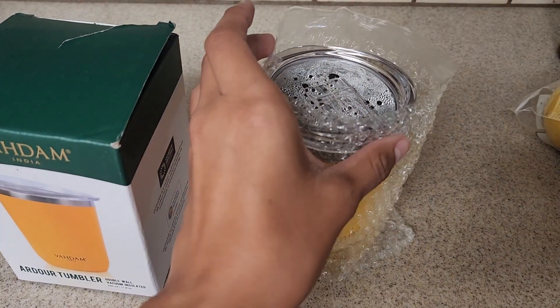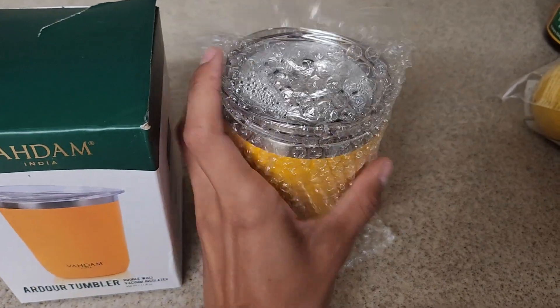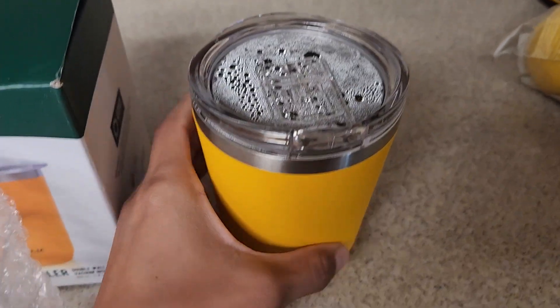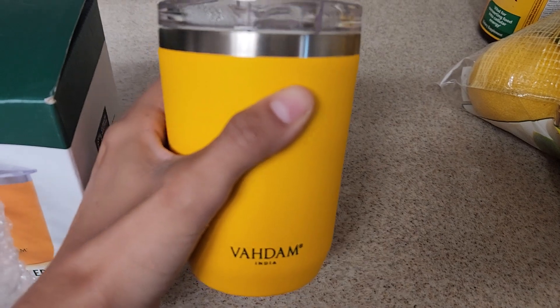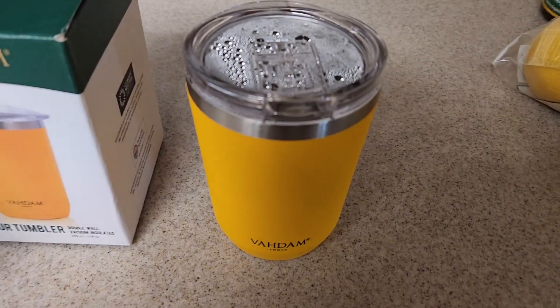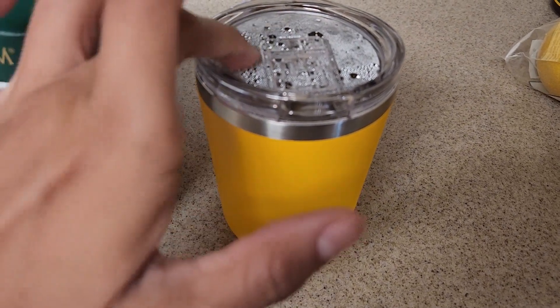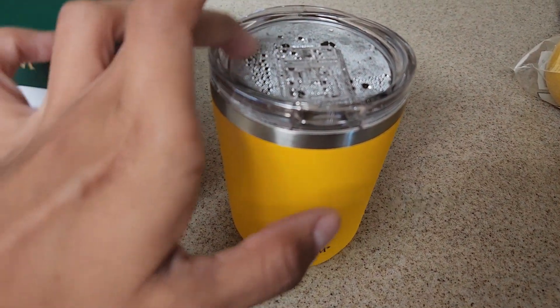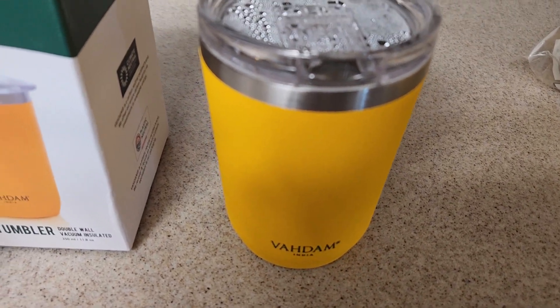It comes wrapped in bubble wrap in the box, and here it comes. This is how it looks — I love the color. I drink my drinks very slowly, which is why I did this video, because it's been almost two hours and my drink is still warm.